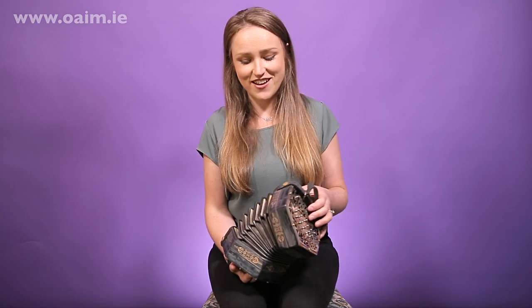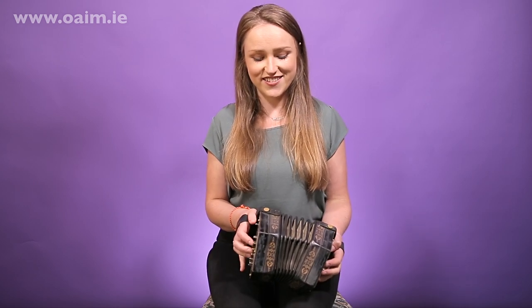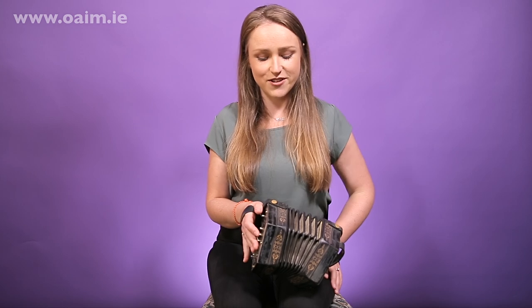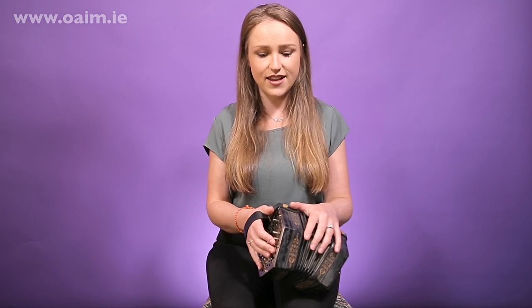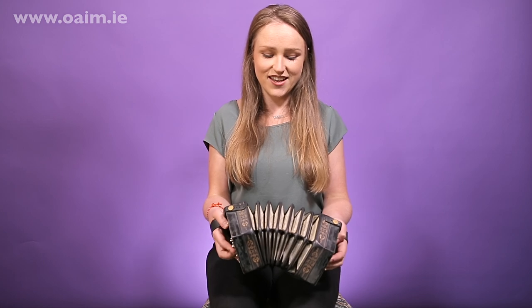Hello everybody, welcome to the Online Academy of Irish Music. My name is Caroline Keane, I'm a concertina player from Limerick, Ireland but living in Dingle County Kerry. I'm going to teach you a tune now — it's a lovely jig called The Humours of Glendart. I'm going to teach you the tune first, phrase by phrase, and then we'll look at some nice simple ornamentation, some technique, things like fingering, position of your notes, and a little bit on simple variation as well. I hope you enjoy it.